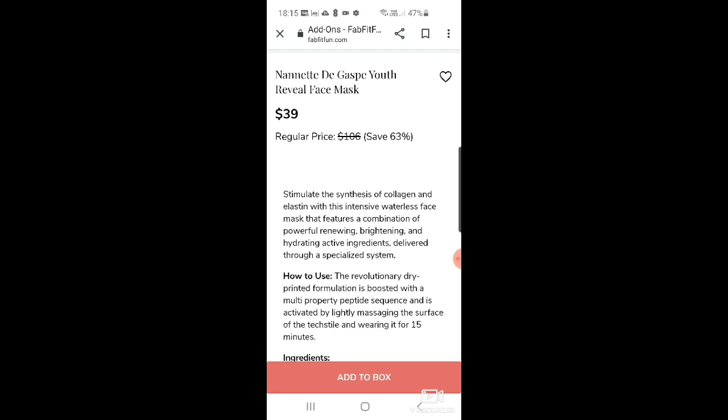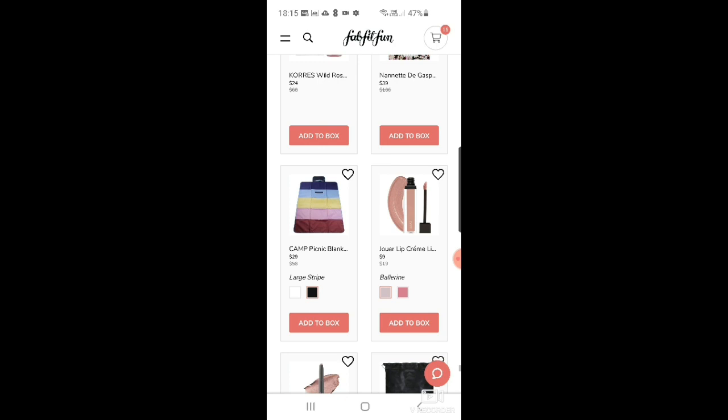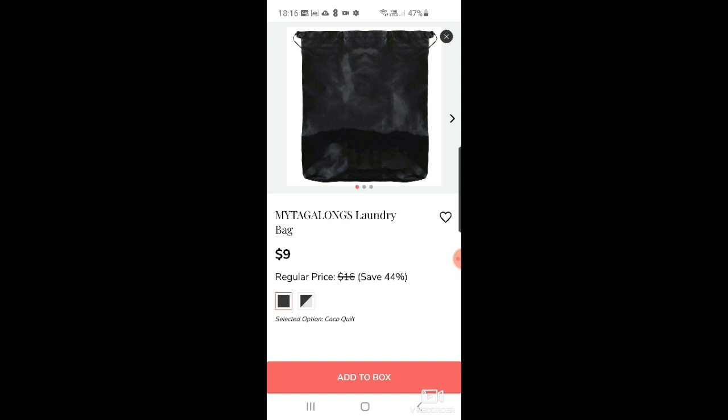There's a camp picnic blanket in two color options for $29. The Jouer lip cream liquid lipstick for $9. Juice Beauty phyto-pigments cream shadow stick in either Cove or Stone. And the Mytagalongs laundry bag for $9 — quite useful for holidays, for sticking your things in.